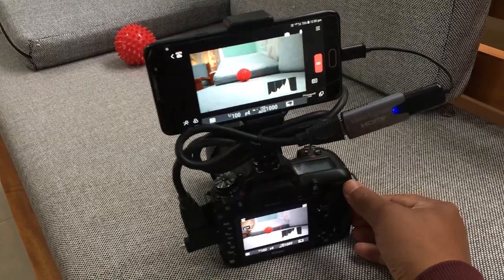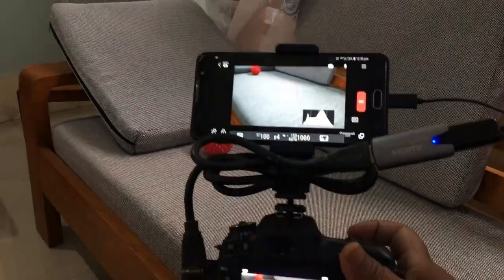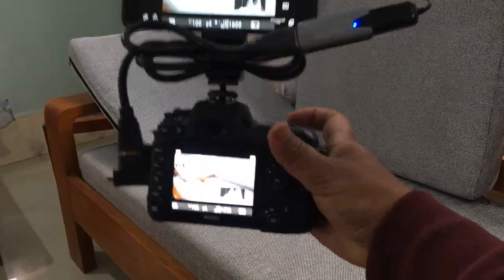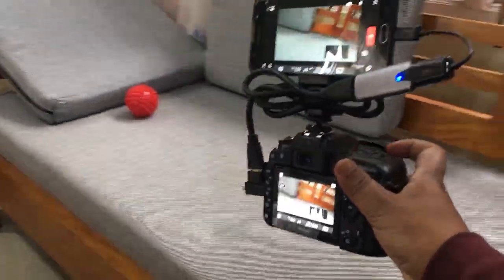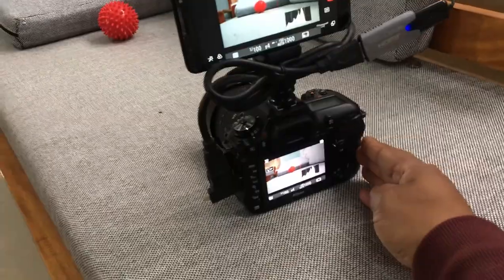This setup proves to be really useful especially when you shoot outdoors, and as the phone screen is much bigger than the inbuilt display of your camera, you can easily nail the focus every time.